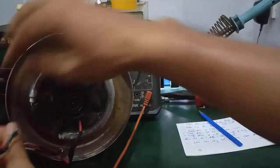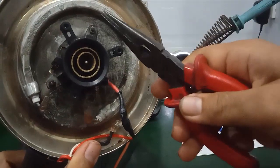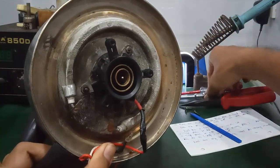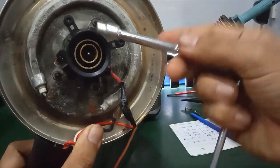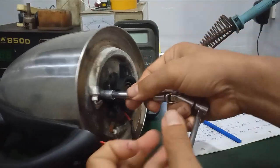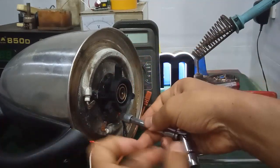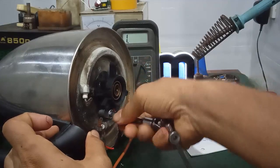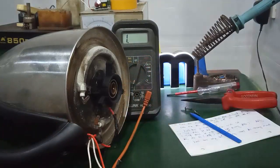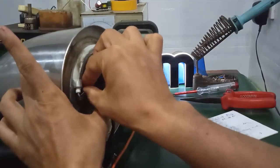Tiếp theo đây mình sẽ mở kiểm tra cái tiếp điểm. Thì đối với một số ấm, cái ốc này sẽ có 3 con ốc, nó siết nhẹ, thì mình dùng kềm mình vặn ra. Trường hợp mà vặn không được, nó cứng ngắt, thì các bạn dùng cái tiếp, cái đầu tiếp khoảng 5.5. Mình mở 3 con ốc này ra. Phía dưới này có cái đế tiếp điểm rồi mới cái thanh mà đã ngắt. Nguyên nhân mà cái ấm này không hoạt động: trên 50% là bị do tiếp điểm. Thì các bạn phải kiểm tra kỹ, đa phần nó bị dơ hoặc là bị khuyết tiếp điểm.